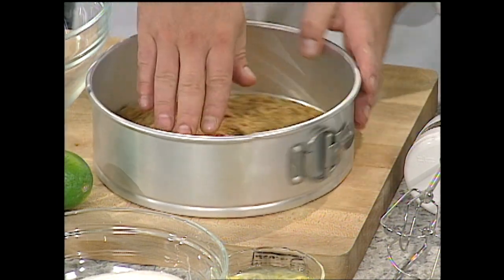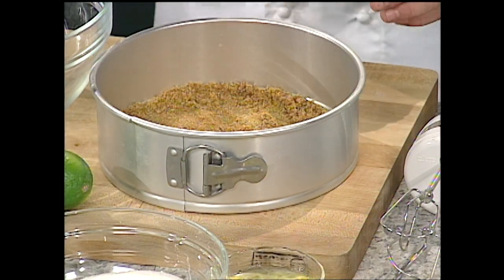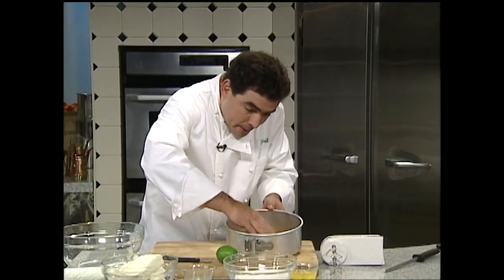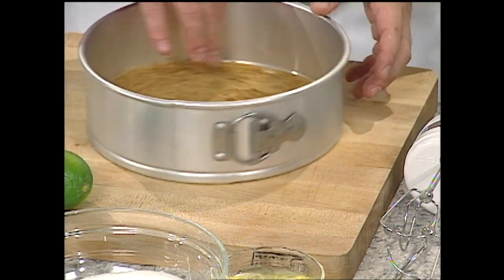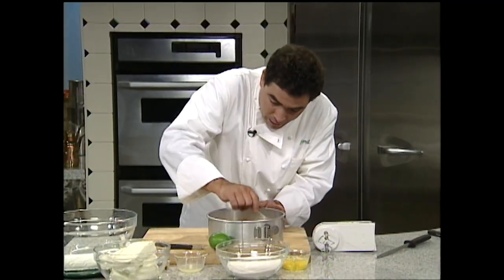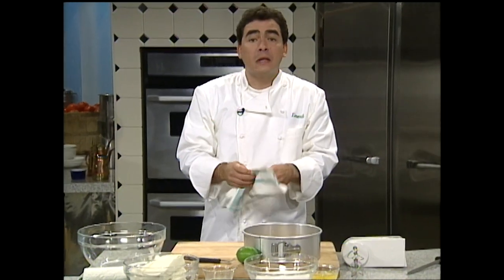One of the other tips I have for you in making this crust is that you should put a little lip — sort of going up the side of the pan — all the way around. You see that? You kind of want that to go up the side of the pan all the way around, and we'll get that great crust.